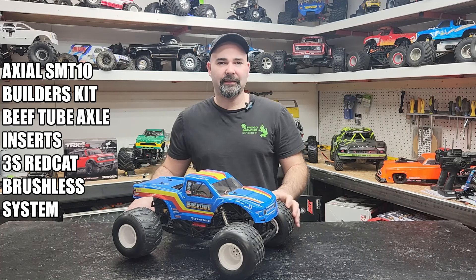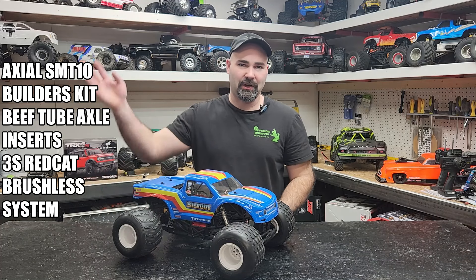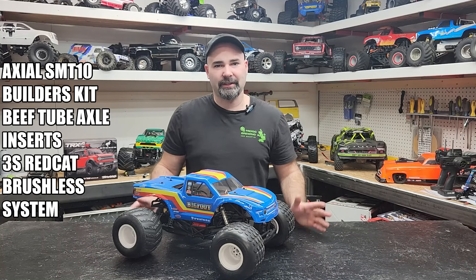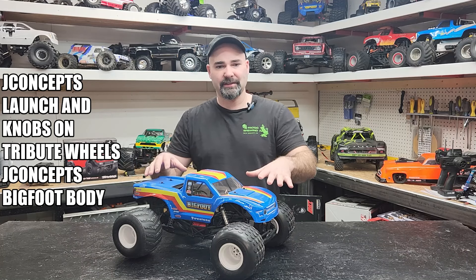Welcome to No Control RC. We've had some requests to do more in-depth views of our monster truck wall, a breakdown truck by truck. So I figured we could start a new little segment here and do like a truck of the month. The first one will be this Bigfoot — it's got several requests.